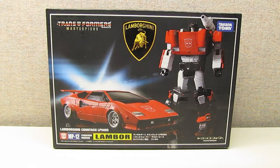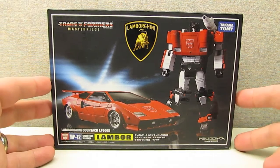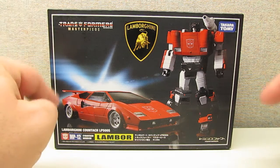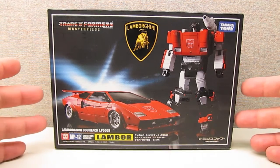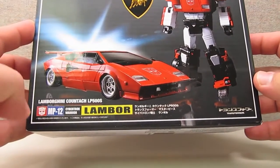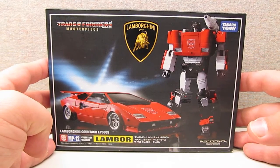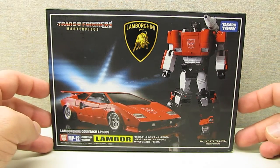Starting off with the packaging, Lambor or Sideswipe comes in very similar packaging to the other Takara Masterpiece figures, with the black matte finish, white border, and images of Sideswipe in robot and vehicle mode on the front. Interestingly, the background has a matte finish while the image itself has a gloss finish.